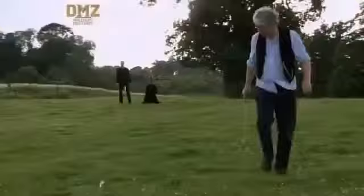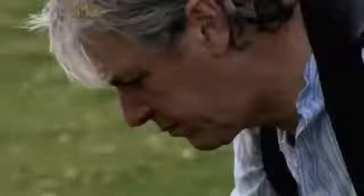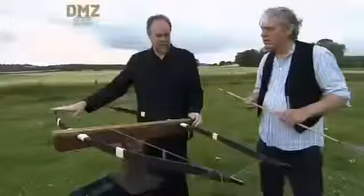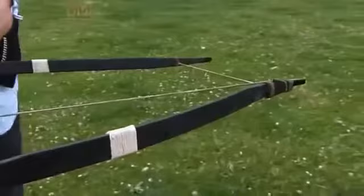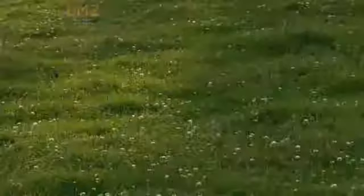That looks significantly better. The arrow from the double bow travels 65 feet — at least a 50% increase. So what we've got here is a machine that gives us 50% more power with no extra width. Even with the energy lost at the friction point, the double bow has 50% more range than the single bow.